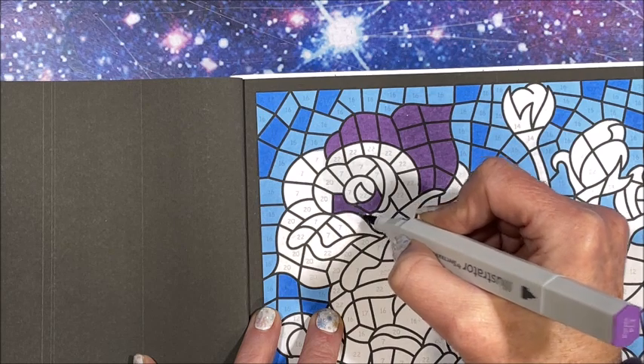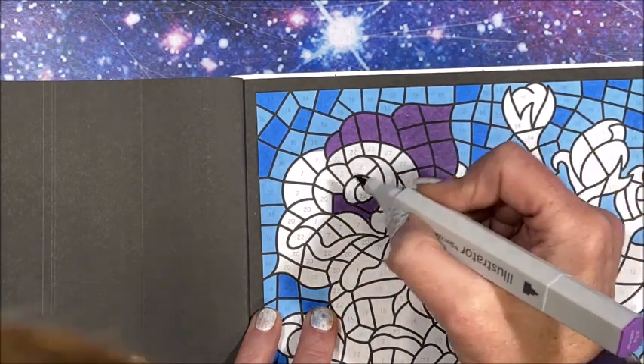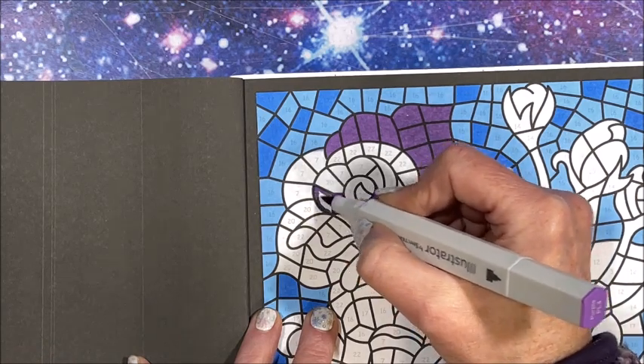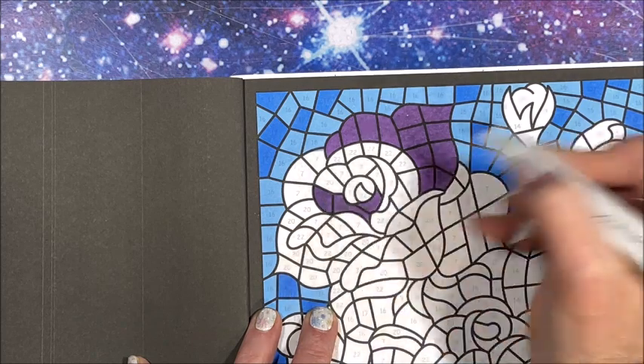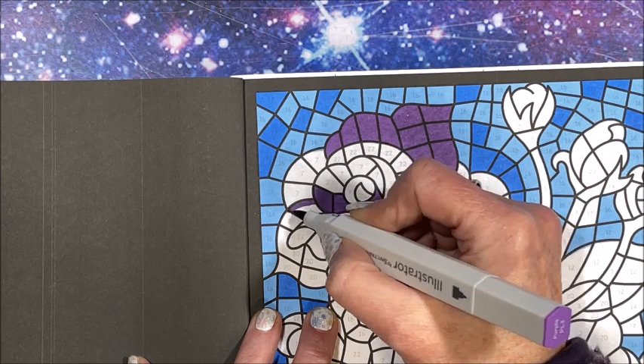Oh, isn't this pretty? I like those two blues together. Okay, we have some more 20s.